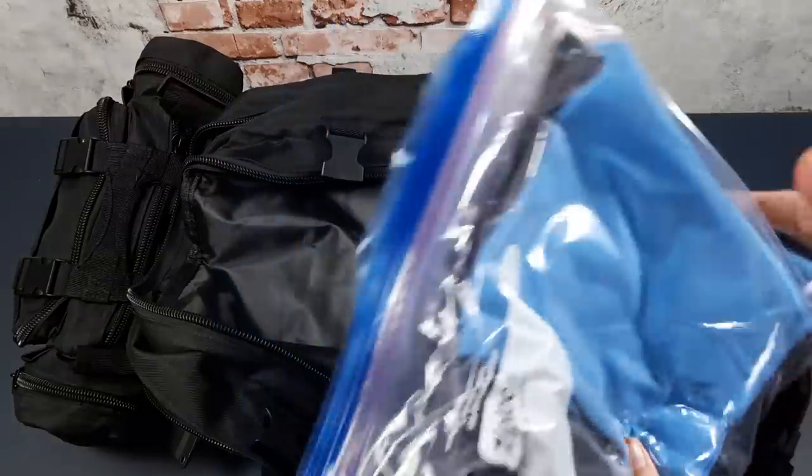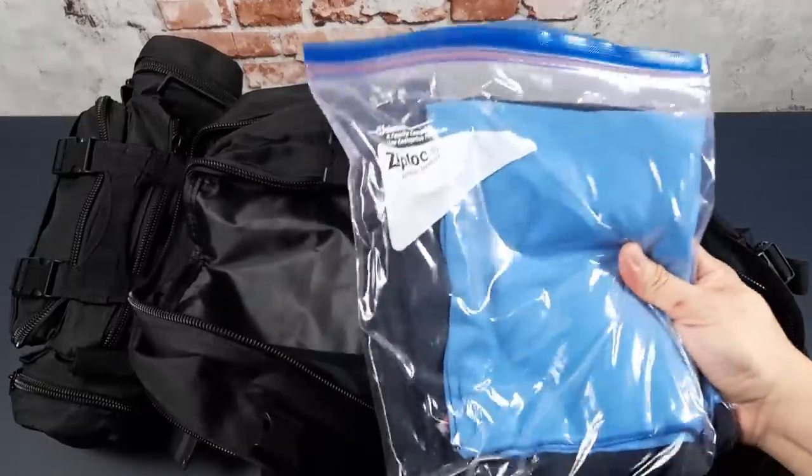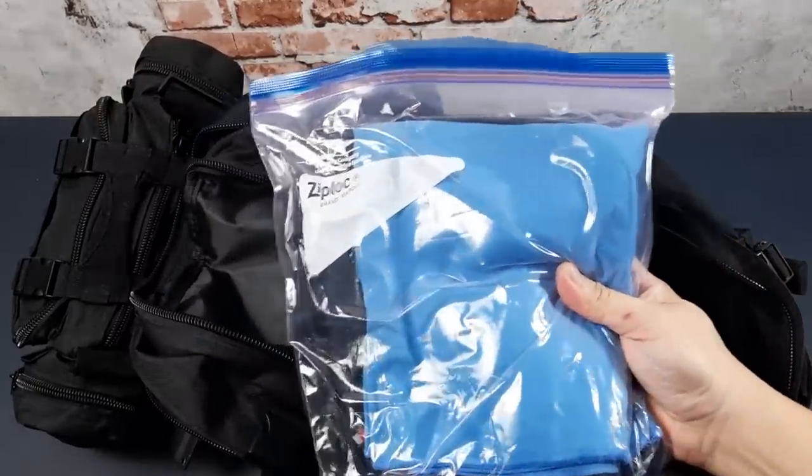I've got an extra shirt, a towel, and socks. I don't have any other clothing — this is really in the event you get very wet and need to change something, again more for comfort and morale.